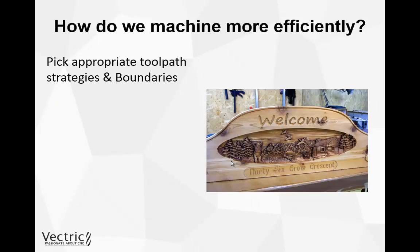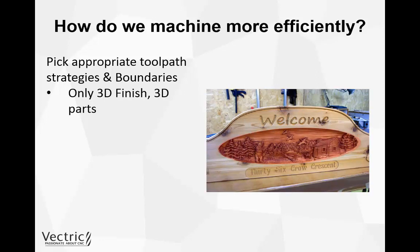Next we need to think about picking the most appropriate toolpath strategies and vector boundaries for our job. You could 3D machine the whole of a sign including the text and border, but instead think about using different toolpaths and creating boundaries to section off where you actually want to cut with each specific toolpath. Really, we only want to cut 3D parts with the 3D finishing toolpath — as highlighted in red in the picture, that is the only area where we actually need to use the 3D finishing toolpath.